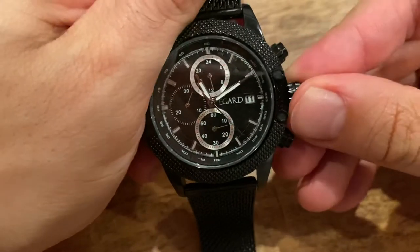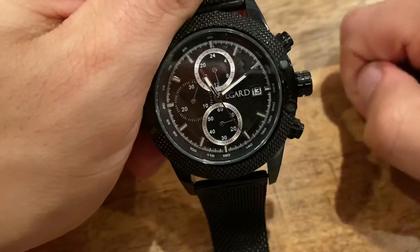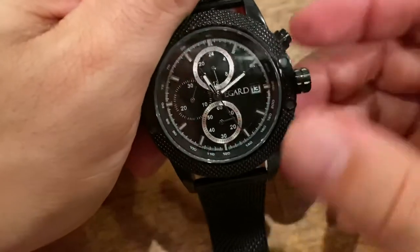The way I fix this is by pulling out the crown all the way to the last position — not the middle position, which will affect the date, but the final position. Now it's all the way out and can't be pulled out more.